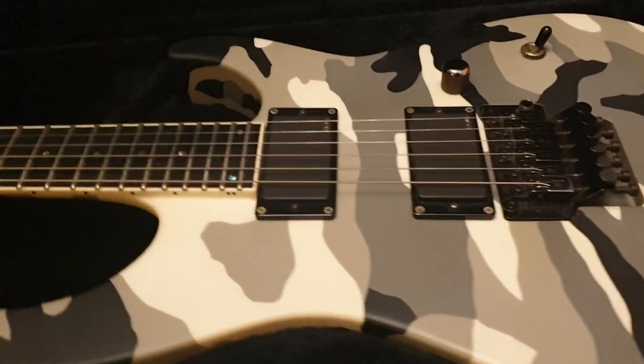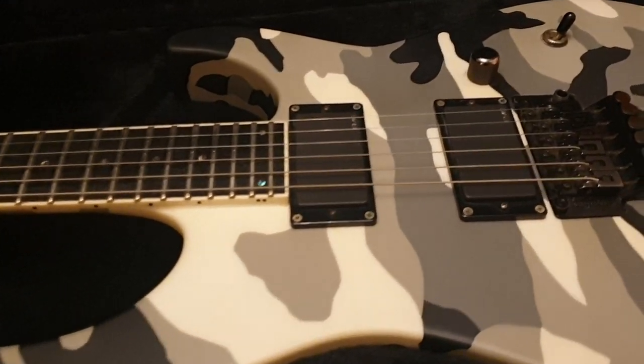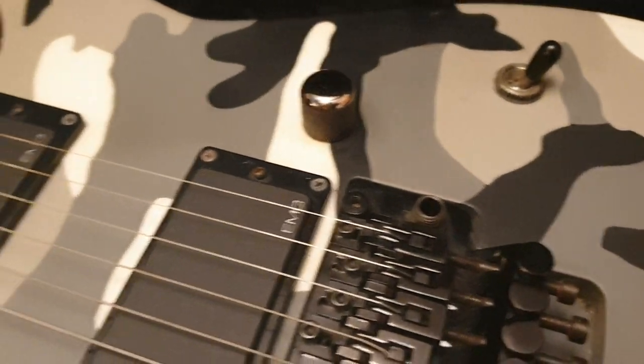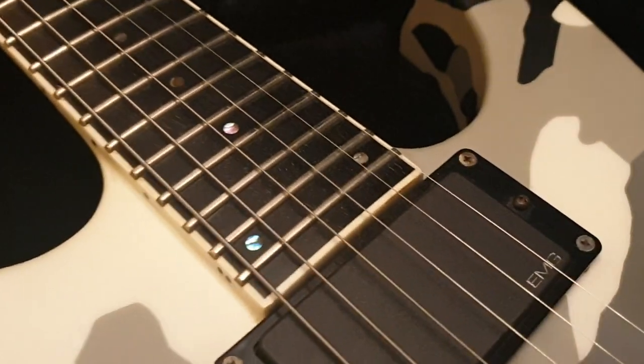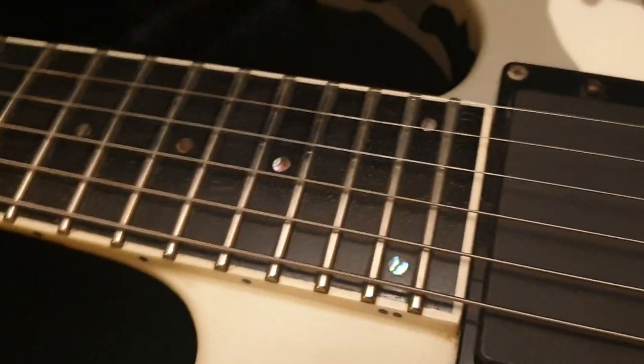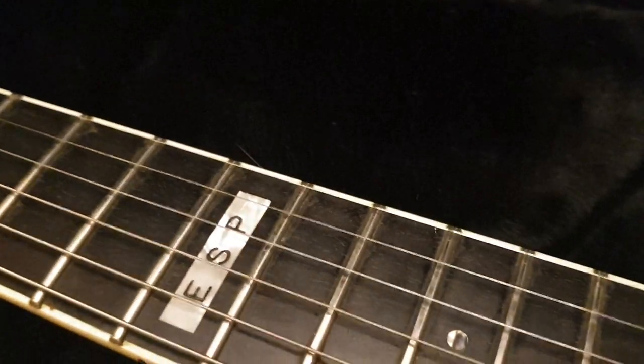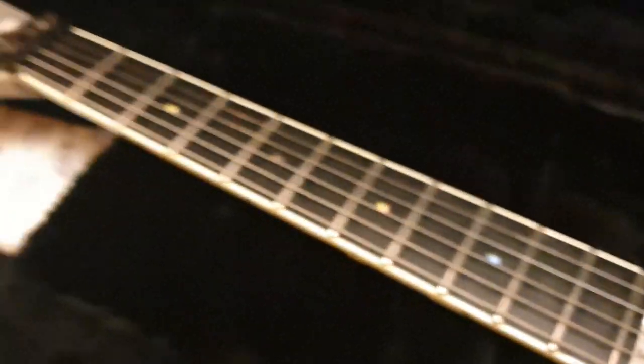If you're new to the channel, click like, click subscribe — you're going to hang out with me and about 3,000 other people while we check out really cool rare guitars I get from all around the world, and I show them to you up close, so that you know what they're like in person. For instance, these have abalone dot inlays in 24 frets, and you can see the quality of those inlays.